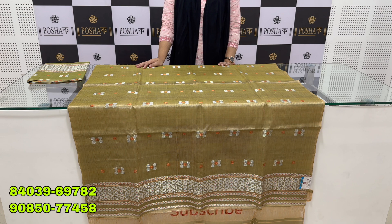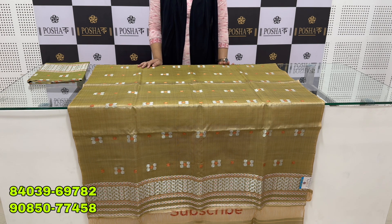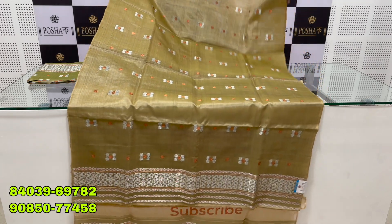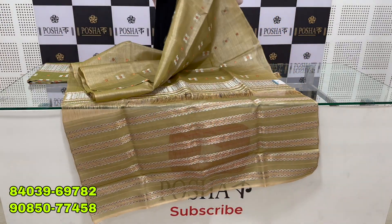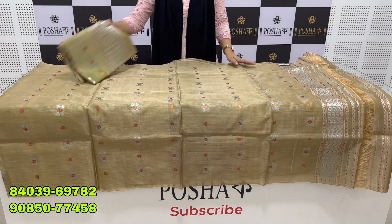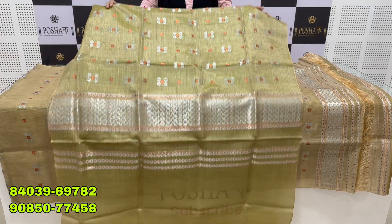Namaskar, Poshak YouTube channel-e aapana lokak swaagatam. Today we are showing you a new collection. You will need a flower and a flower in the back.